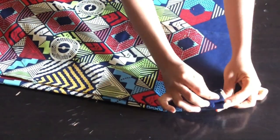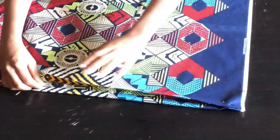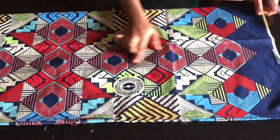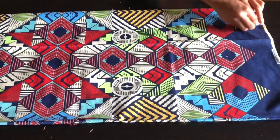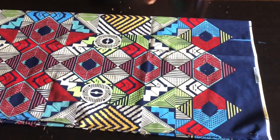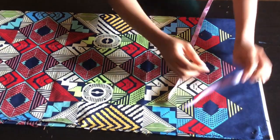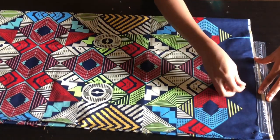I'm going to pin it down to avoid it from shifting. After measuring, I'm going to mark three inches for the neckline, using the full length of the fabric. From there I'm going down by one inch for the shoulder slope, and I'll connect it down to the neckline.